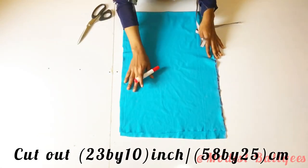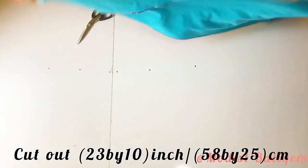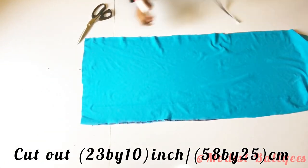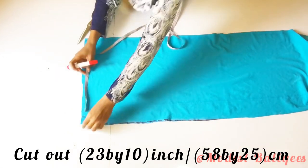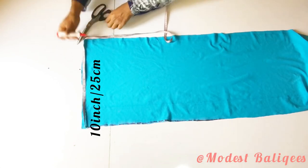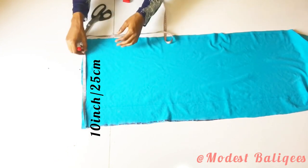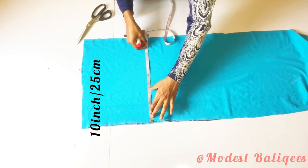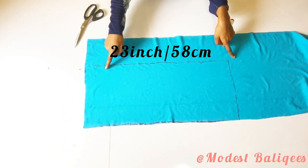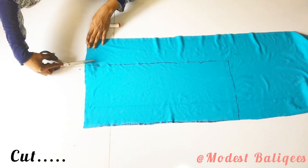From the remaining fabric, I'm going to cut out 23 inches by 10 inches, or 58 centimeters by 25 centimeters. At that edge I'll mark my 10 inches and cut out the measurement. After marking, I have the piece ready and I'll go ahead and cut it out.